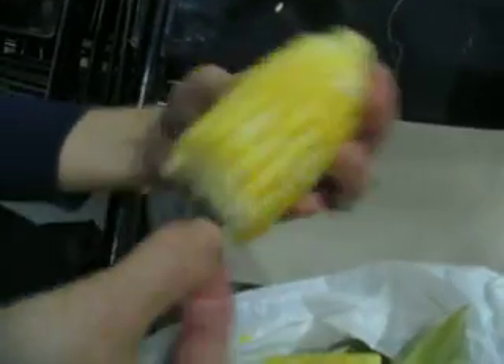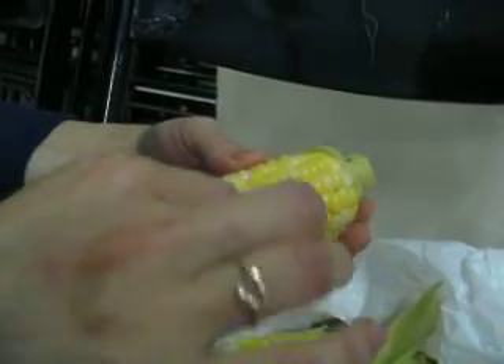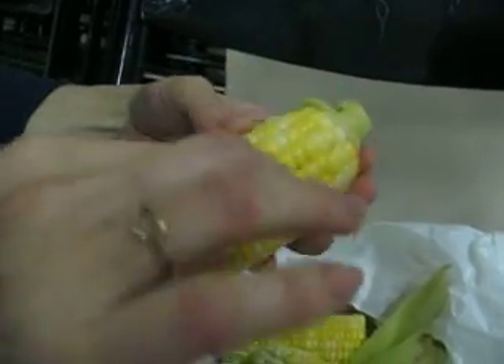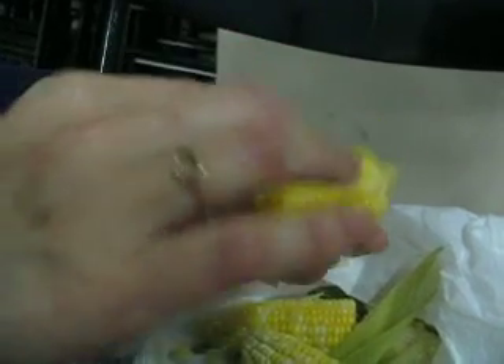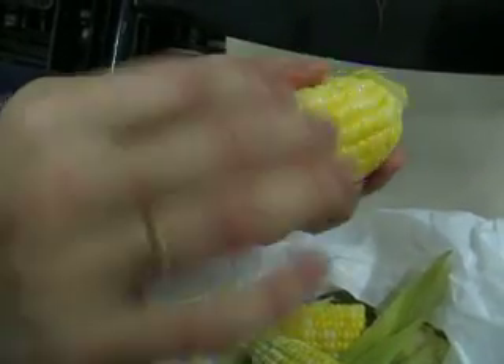So we would just twist off each kernel and then eat it just like that. And when you've finished, it's going to be a very clean cob — there's not going to be any corn left. Because each kernel isn't wasted. It's good to see how everybody eats their corn.